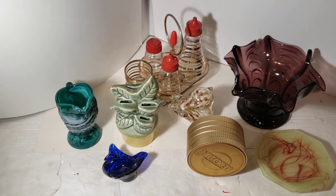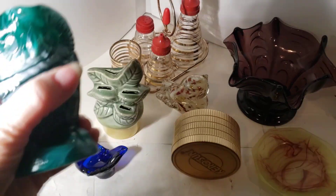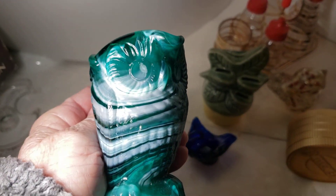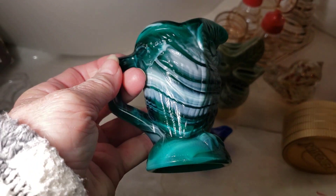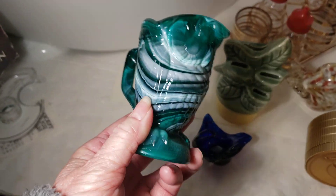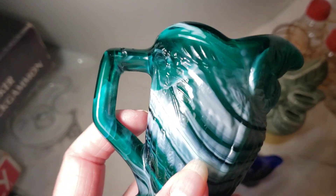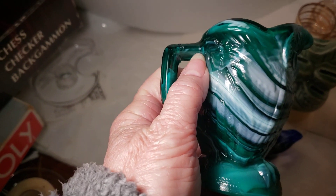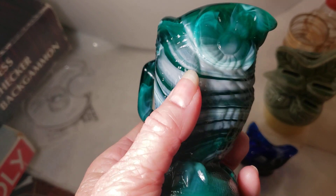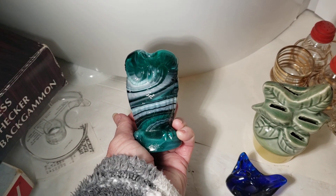I bought different stuff — I went intending to buy different stuff. First thing we have here, I believe this is Imperial. It's an owl. Can you see that? It's an owl. He has a boo-boo right here — he looks blue but he's really green. He will go at a lesser price, but people that display him are going to display him facing forward, so that shouldn't be a problem.